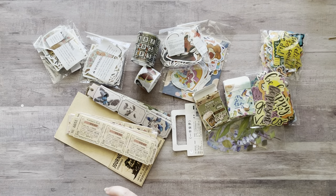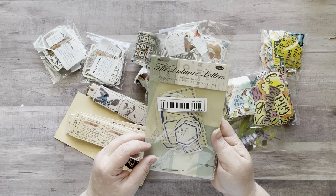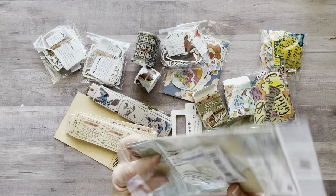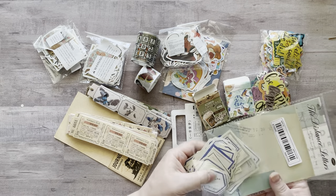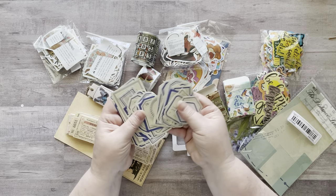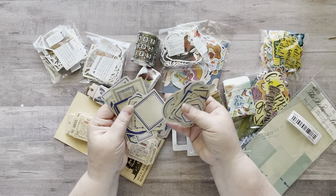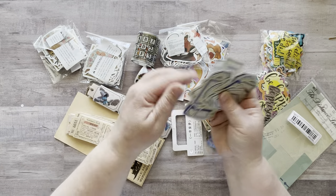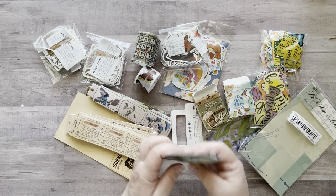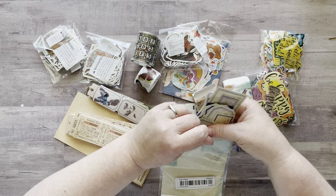I also got these retro times borderless label stickers in blue — they had different colors available. These are like label stickers in all different shapes: round, square, and more, different sizes. They're really cute. Next time I'm going to get these in red too because I think that would be really cool.